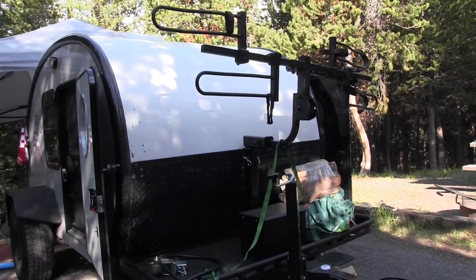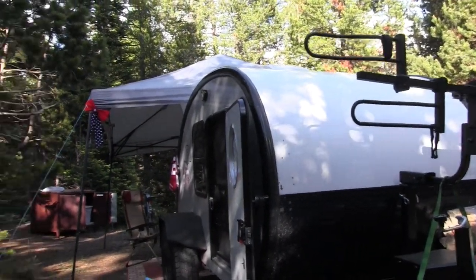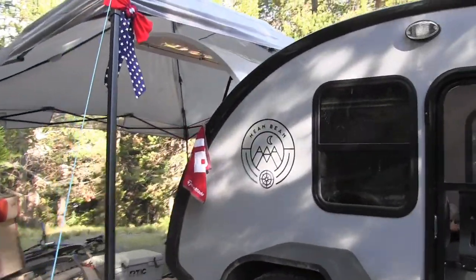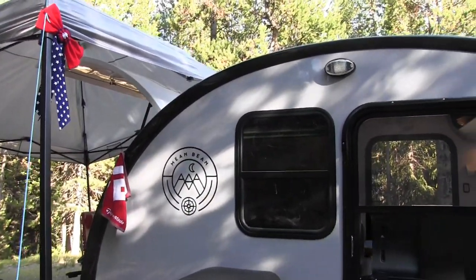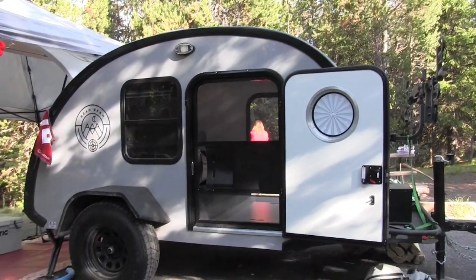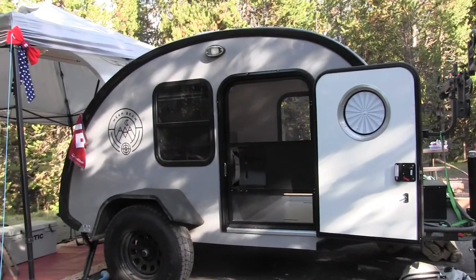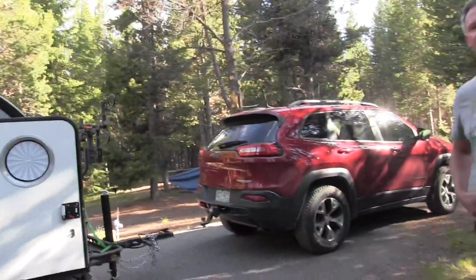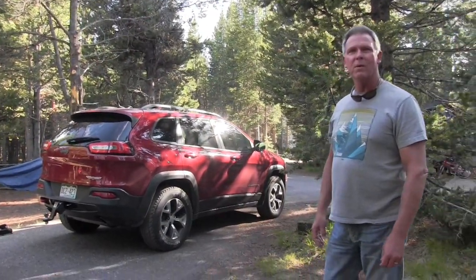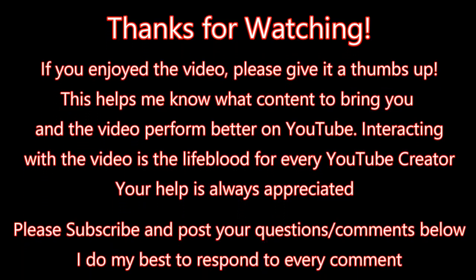So we've been extremely happy with it. This has been a great overview of the trailer — I really love this design, some great features. For you guys at home, this is the Mean Bean version and they do have other models, so go check them out at beantrailer.com. Tell them Chip sent you. Thanks for giving us an overview of the trailer and we'll see you next time.